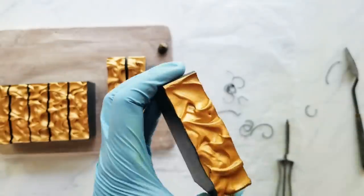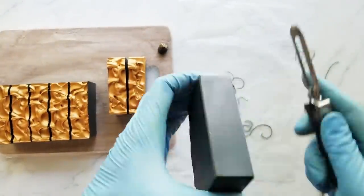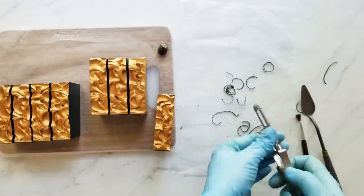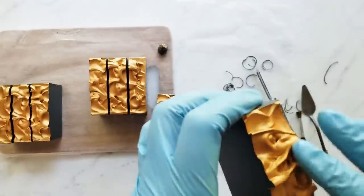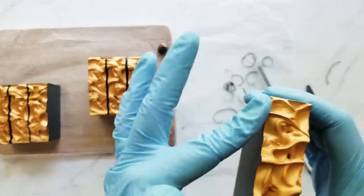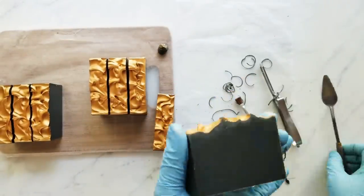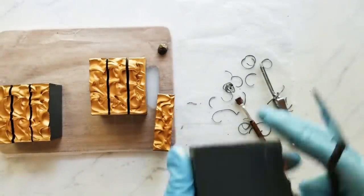Along those same lines, when you're stick blending, always insert your stick blender at an angle and try to get that air bubble out by wiggling it before you turn it on. When you turn it on, make sure it's buried far enough so it's not going to take in air from the top. Another tip: make sure you're past trace before you pour. It can be at an emulsion when you're mixing in your colors and fragrance, but make sure when you pour it's at an actual trace, because if it's too thin, sometimes weird things will happen with the texture of your soap.